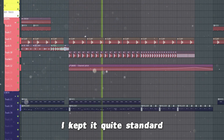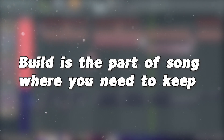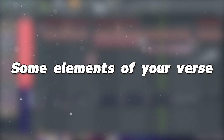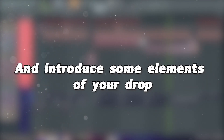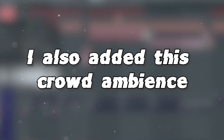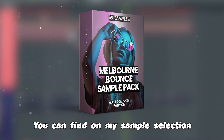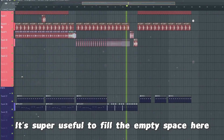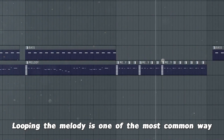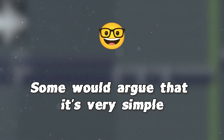Let's move on to the buildup now. I kept it quite standard — effects, snare roll and filtering is all we need. The buildup is the part of the song where you need to keep some elements of your verse and introduce some elements of your drop. I consider it as a giant transition between two moments of your song. I also added this crowd ambience, which you can find on my sample selection — it's super useful to fill the empty space here. Looping the melody is one of the most common ways to create some tension before the drop. Some would argue that it's very simple, but it works and that's a better argument.